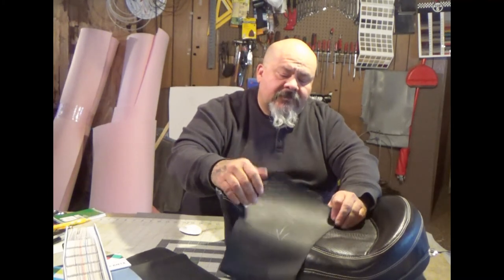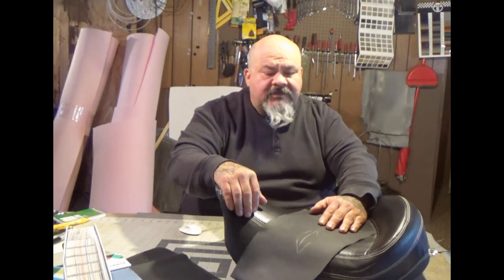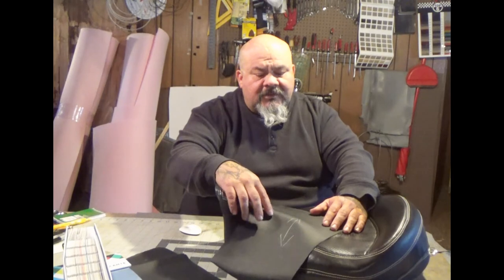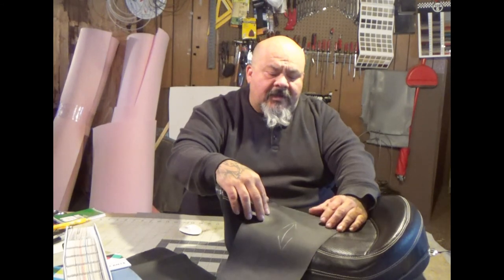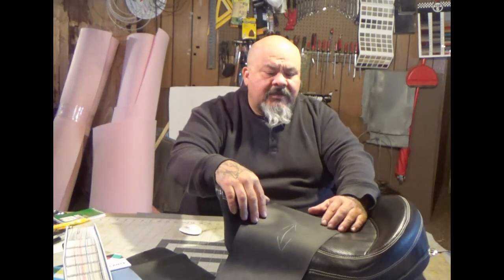Hopefully that'll help you out and make your life a little bit easier when you're doing upholstery — so you're not working against each other by having a side that doesn't stretch the right way you need it to on your project. Thanks for watching, we'll be back with more videos in the future. Have a good day and take care.